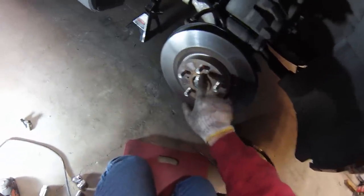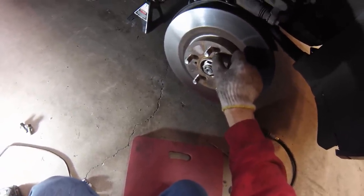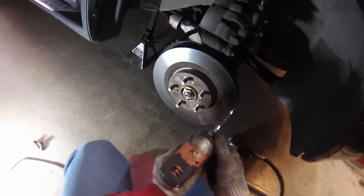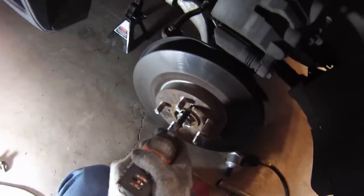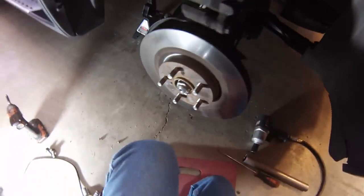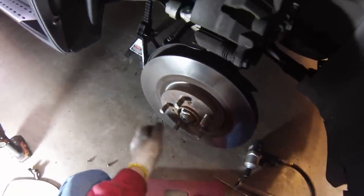Now we need to get these set screws out, and these can be pretty tight. Don't try to turn them without using percussive action first — you can take a screwdriver and hit it on the head to kind of break it free. What I like to do is use a small quarter-inch impact gun; the hammering action breaks these free pretty good. Push real hard to make sure it doesn't slip and it comes right out. If there's a lot of corrosion, you may want to put some penetrating oil in first and let it sit. Then just hit with a hammer to break it free and the rotor comes right off.